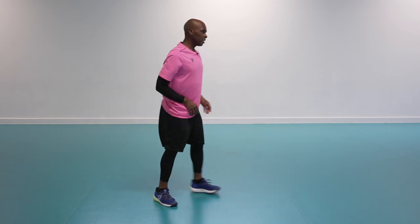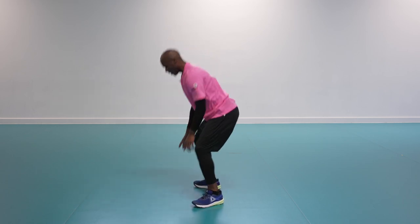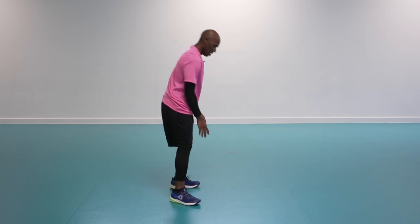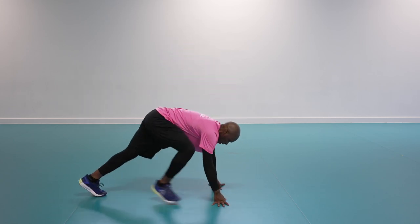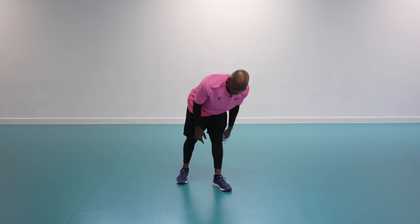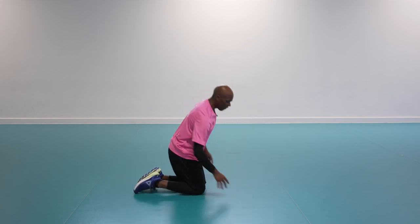Turn around, lovely work. Squat down — notice how low I'm going. Drive your knees out and then turn around. Almost there — two, one. On to the last one — plank position, shoulders in line with hands.